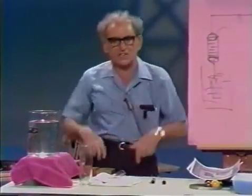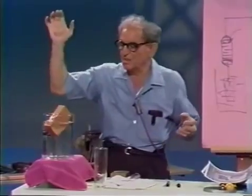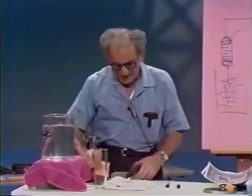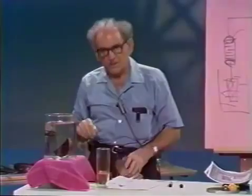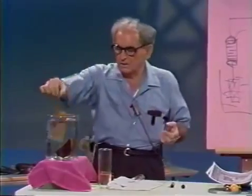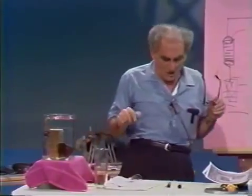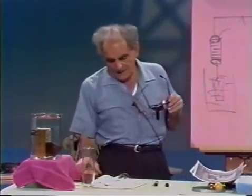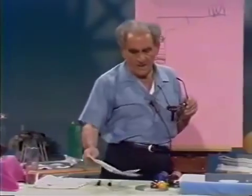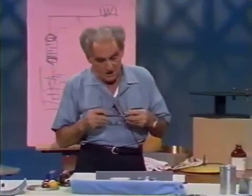Now regarding buoyant forces and bodies that sink versus bodies that float. Here is a vessel of water and here's a piece of wood — it floats. Here is another piece of wood — lignum vitae — heavier than water. So there are woods that sink and woods that float, their densities being less or more than that of water.